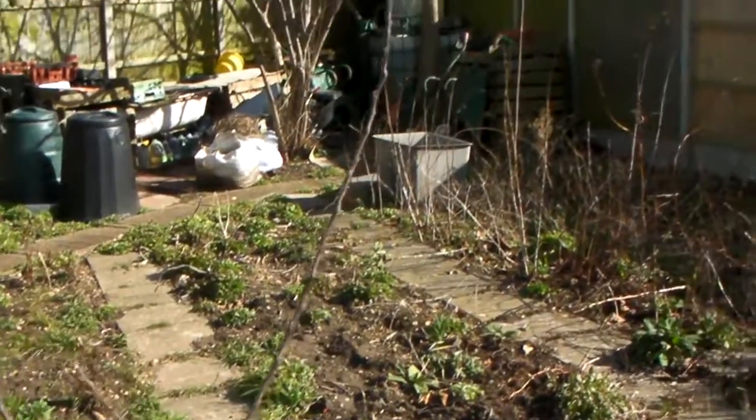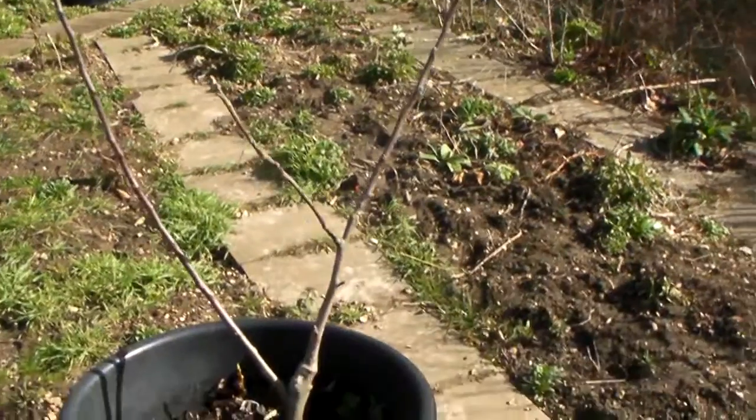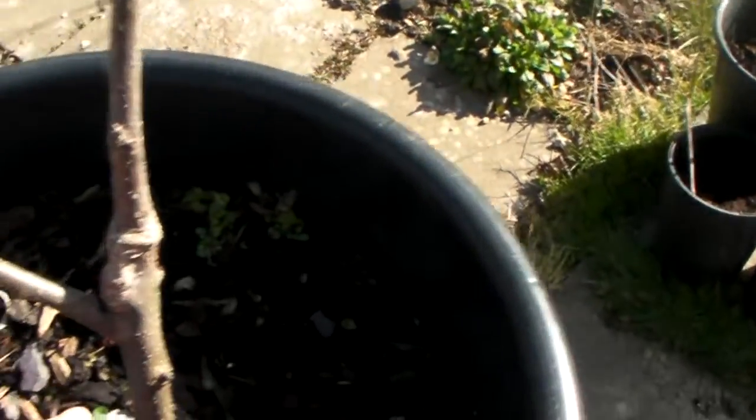So it's about two feet worth of growth. I'm very happy for that for one growing season. And also the rootstock itself has put up a chute from the rootstock.